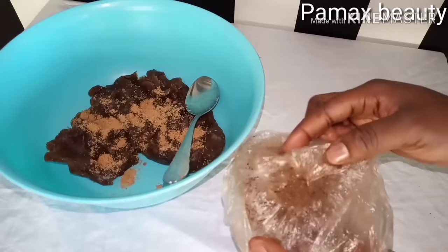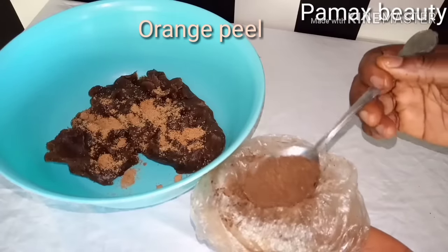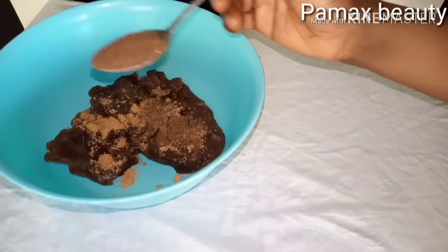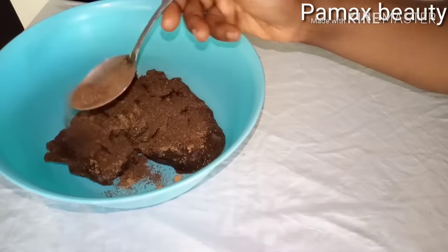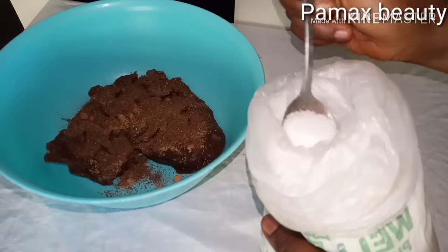The next ingredient I have here is orange peel — you get it from the back of the orange. I'm going to add one full tablespoon of orange peel. This is great for exfoliating the skin; it gives you a brighter skin and a very lovely glow. The next ingredient I have here is citric acid.